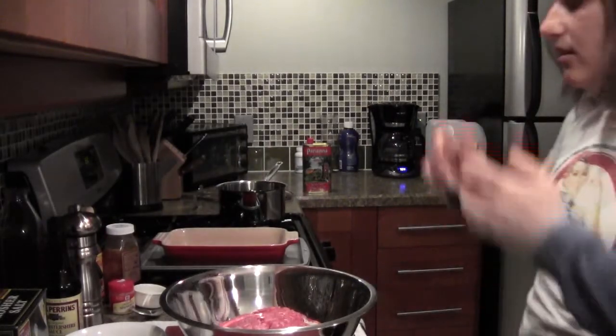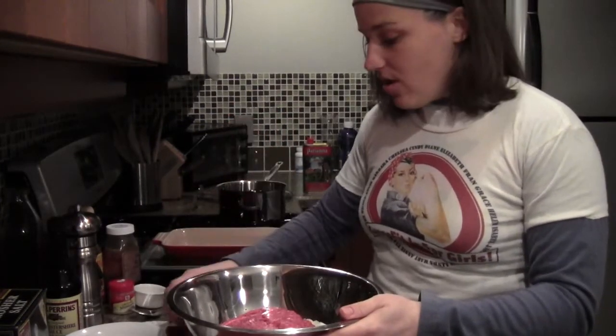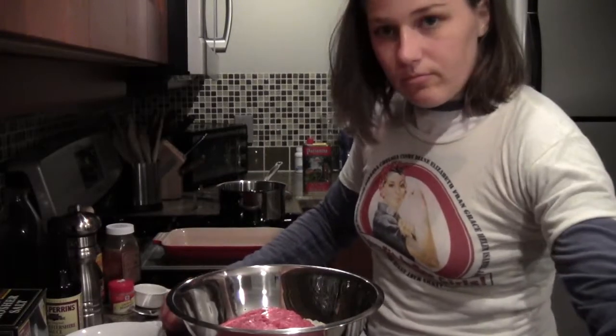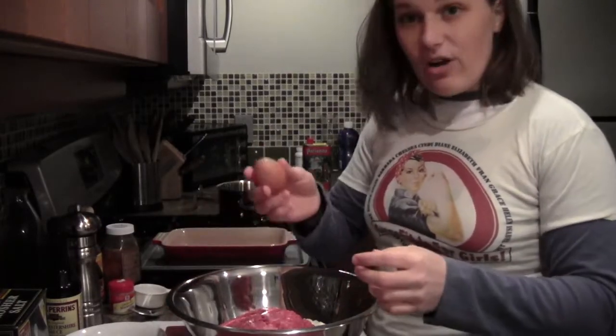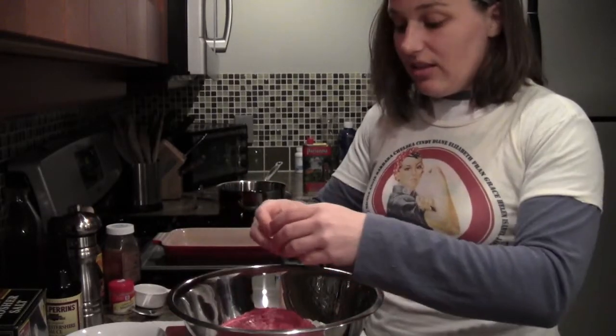Now I'm going to go ahead and add the rest of my ingredients for the meatloaf. One egg — this is going to be another part of the binder. I crack it on a flat surface as opposed to on the corner; the likelihood of getting shells in your food is a lot less.